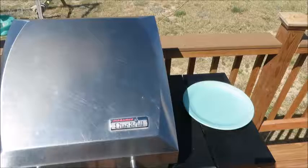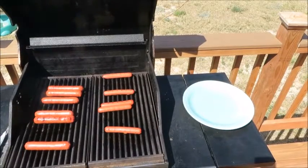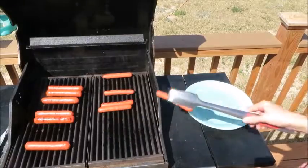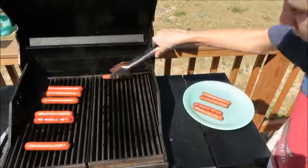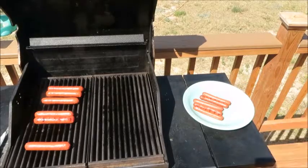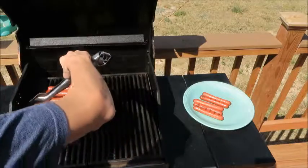Now it's time to take our hot dog off of our grill, just like this. What we're going to do is we are going to flip our broth over while we're at it, just like this.